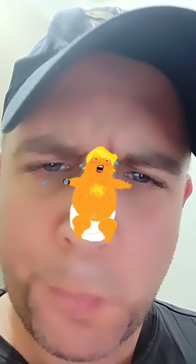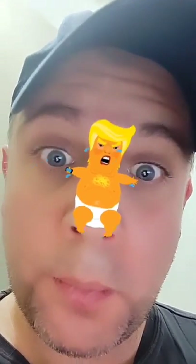Hi everyone, this is my new filter called Baby Trump and as you can see you have this cute little baby Trump illustration on your own nose.